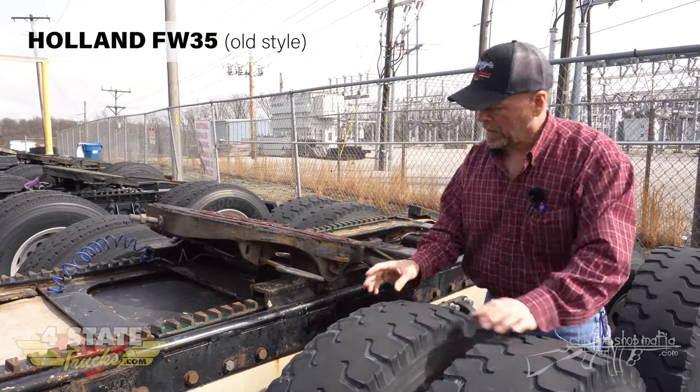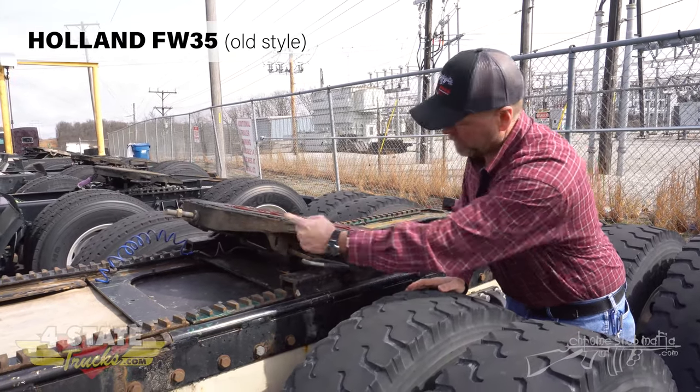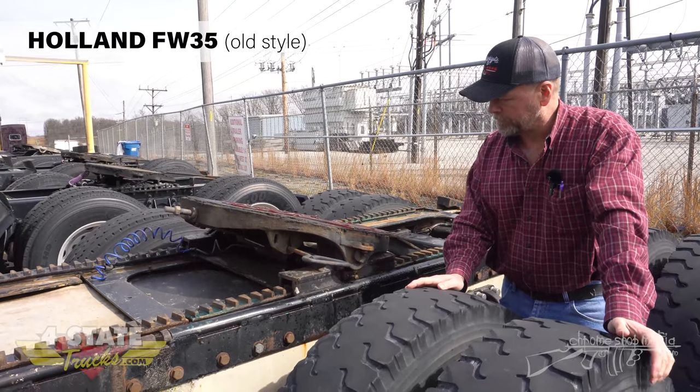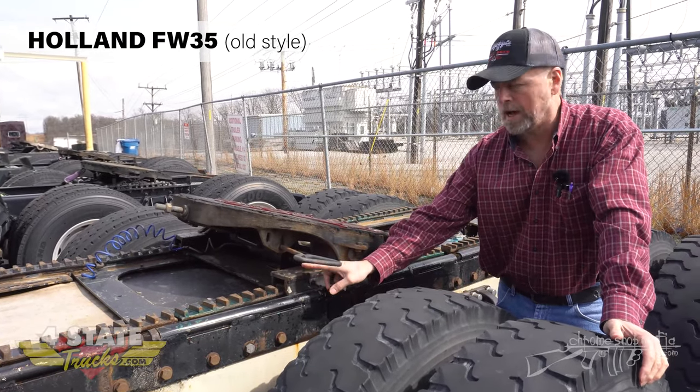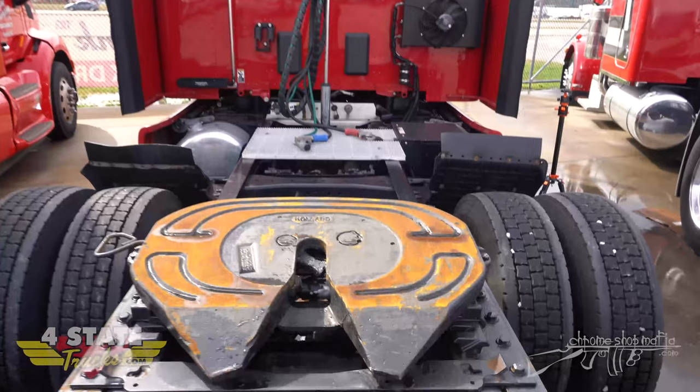We showed you what a low profile old style Holland fifth wheel looks like. Right here is your standard profile - notice instead of the cylinder being out front, the air cylinder is actually mounted up underneath the fifth wheel plate. So this is an old style standard slide bracket.